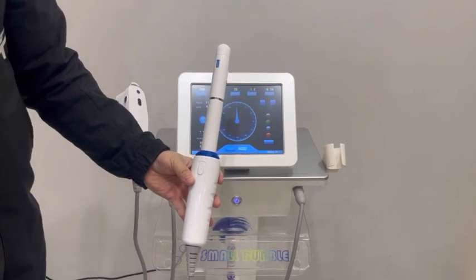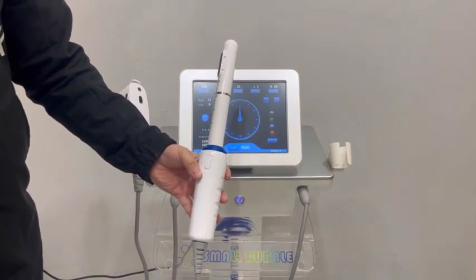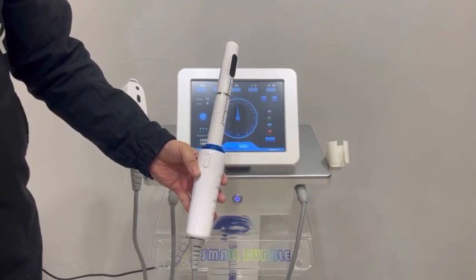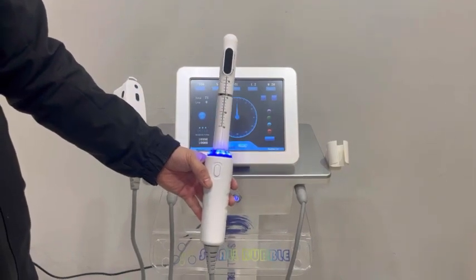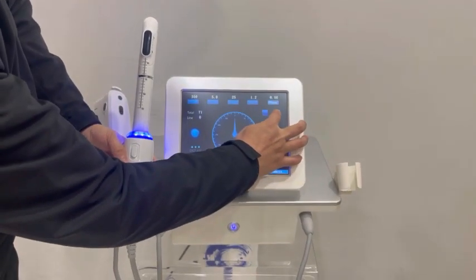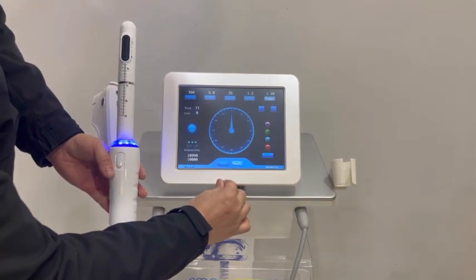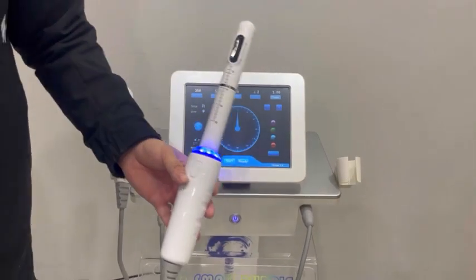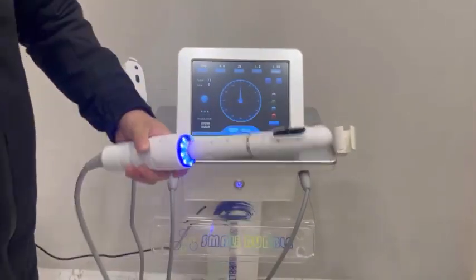And it will rotate. After the light on, you can set the power. Press the power, click start, and now we put some gel on the cartridge.